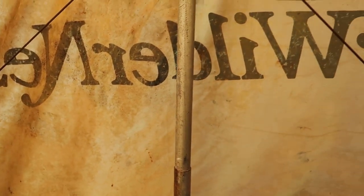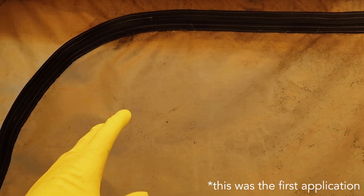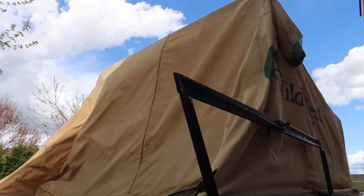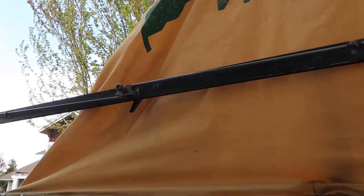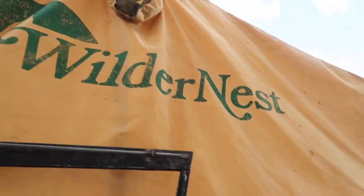After just a few minutes of letting this solution sit, doing a little scrubbing, and a decent rinse, it looks like it's doing pretty well. You can see on the right this has been cleaned, and this has not — pretty significant difference. After letting it dry for a bit, it's looking a lot better. The rust spots didn't come out, but all that mildew did, or at least almost all of it.